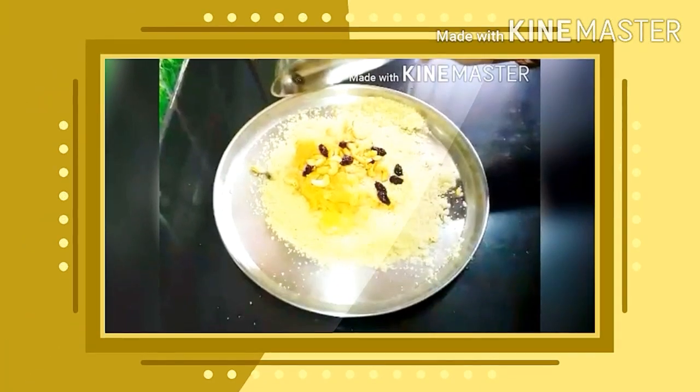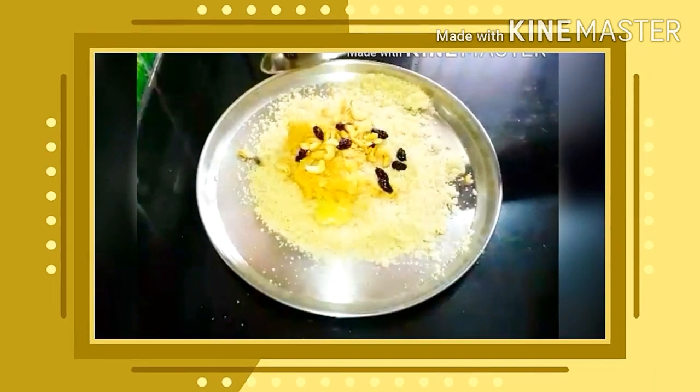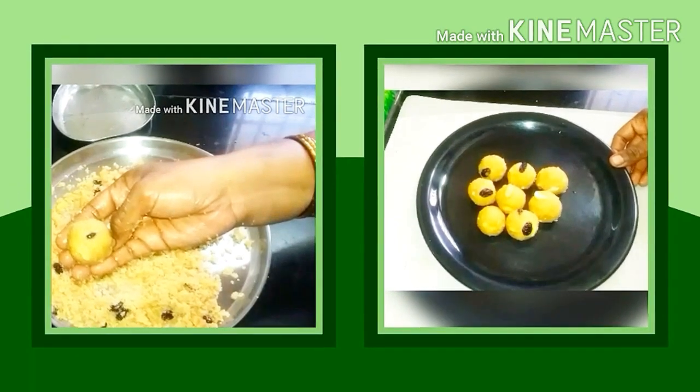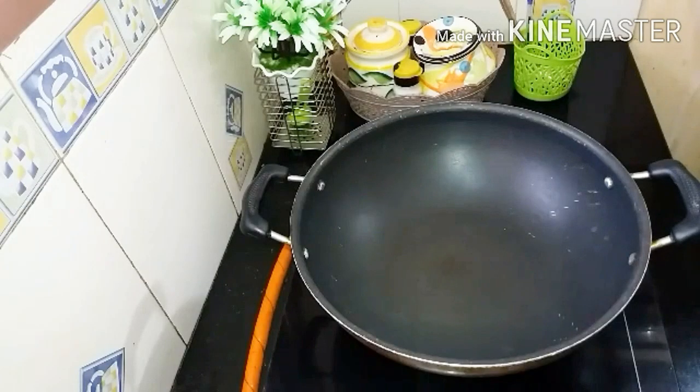Hi friends, welcome to Maha Recipe. I am going to show you a special recipe for Krishna. It is a very easy recipe.